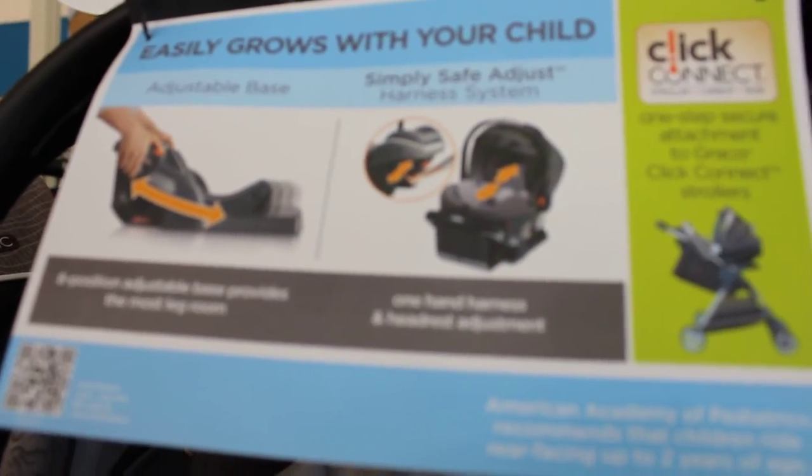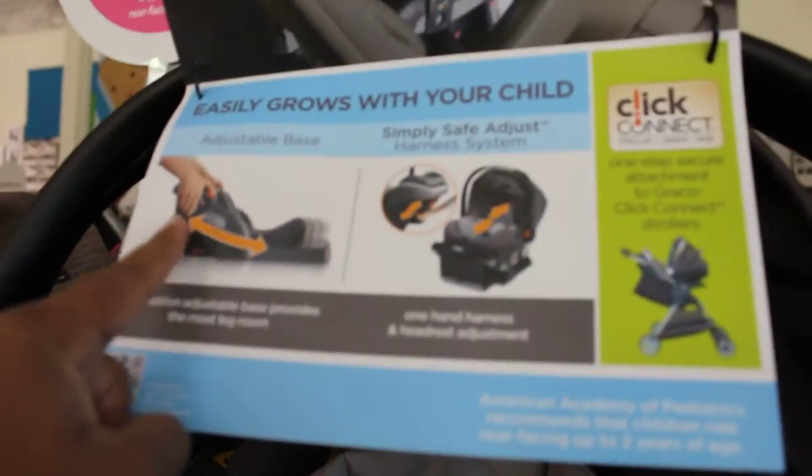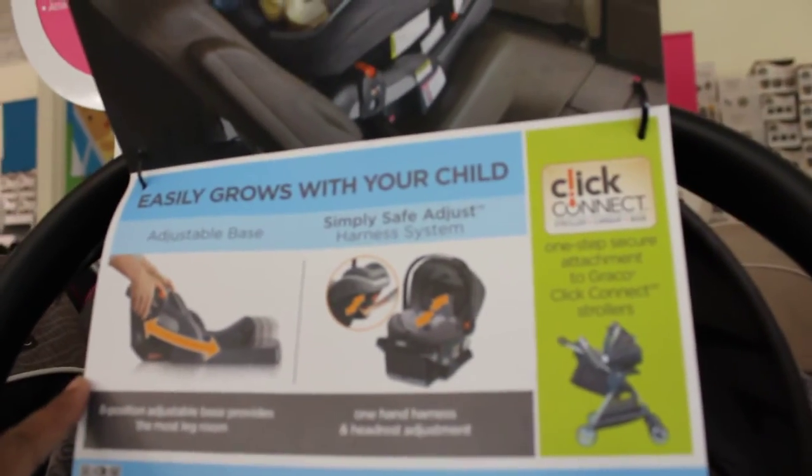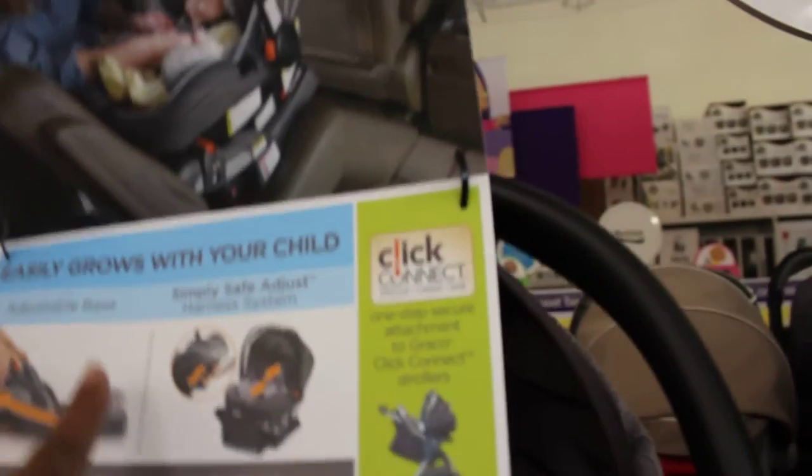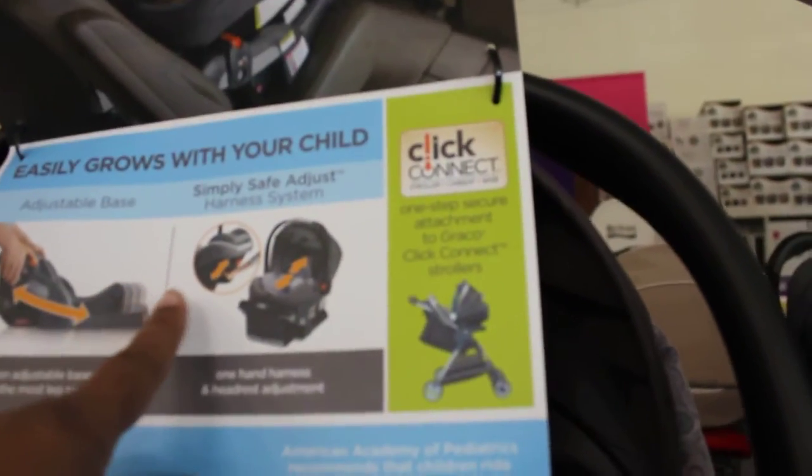It does say it has an adjustable base — eight position adjustable base provides the most leg room. It has a one-hand harness and headrest adjustment, which is what this picture is demonstrating here.